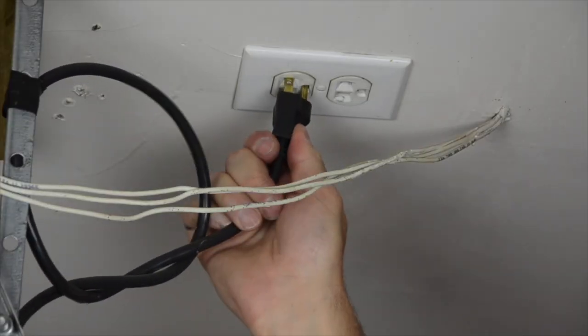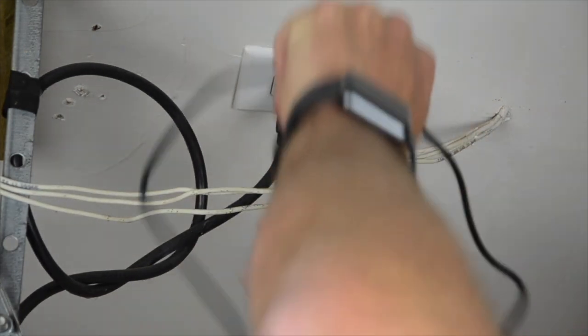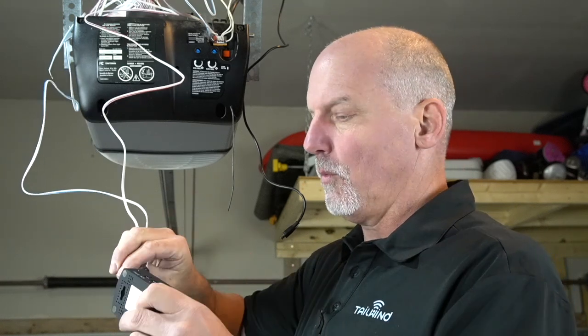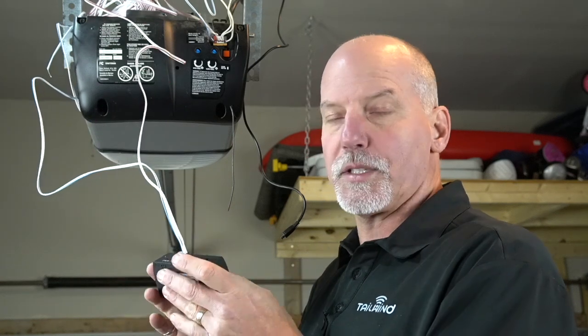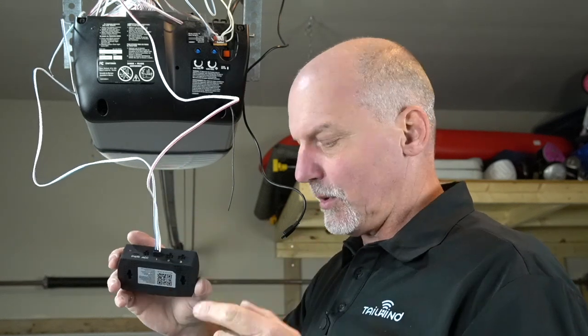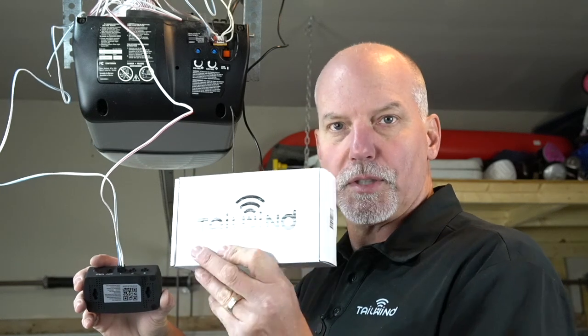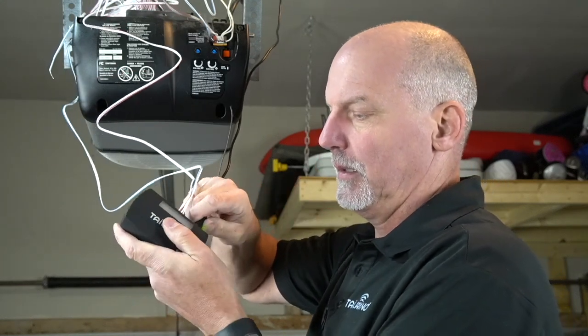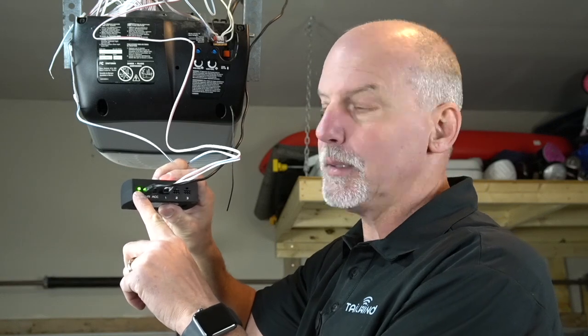Plug power back in and also plug in the Tailwind power supply. Now that the white and blue control wires are connected to the correct two terminals of the garage door opener, plug the wiring harness into the controller. You'll notice there are terminals 1, 2, and 3 on the controller — use port 1 for the first door, port 2 for a second door, and port 3 for a third door. For additional doors, you would have ordered an extra door kit. Plug in the power, and once you do, the green LED power light comes on beside the power port. The status light starts flashing red to indicate it's time to set the system up using the mobile app.